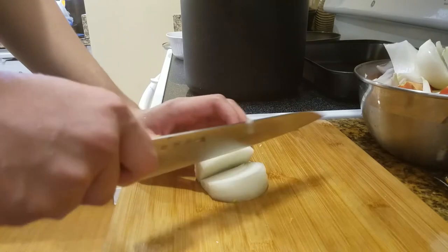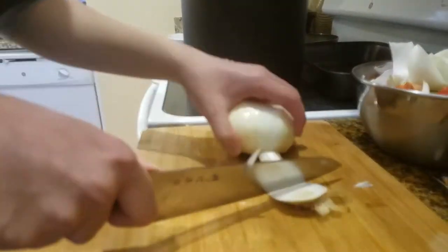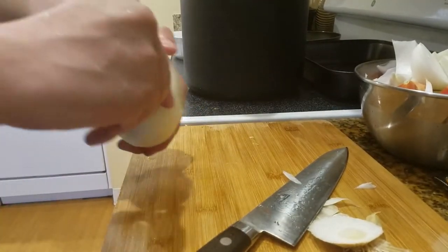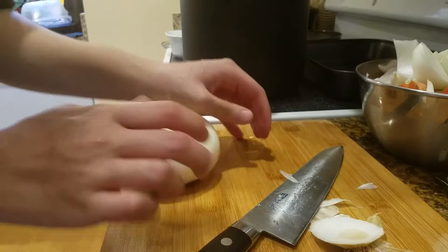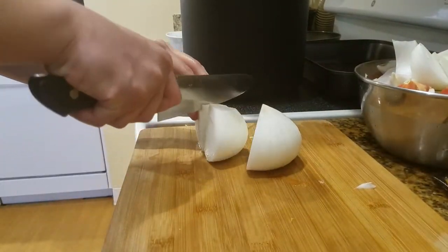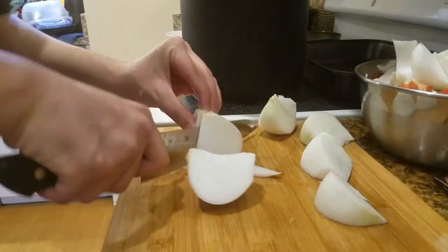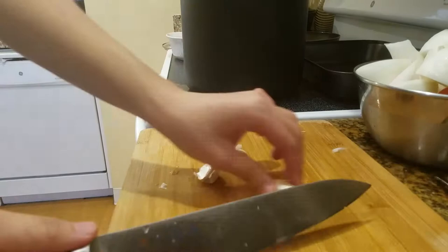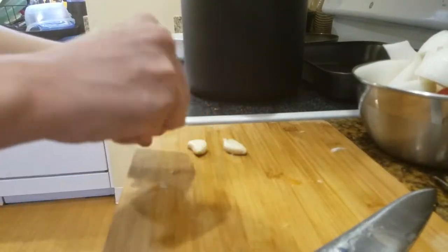Man, I should have cut out this onion part. I apologize for this long part of me cutting onions — I should have edited it a little better, but now it's too late. Peel off the outer stuff on the onion because it's dried and it is nasty. Moving on — three garlic cloves. We didn't specify any garlic in the recipe, but I just put in three cloves.